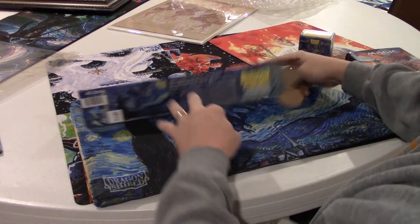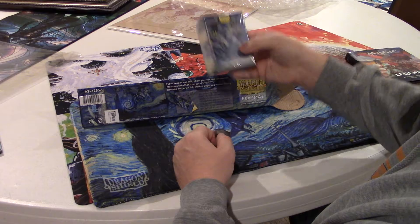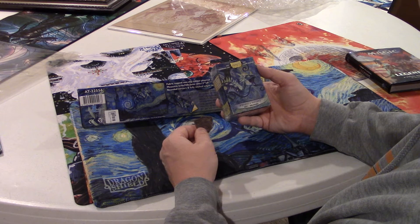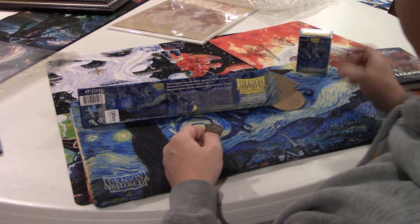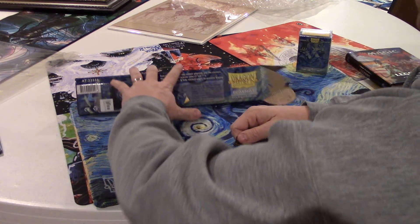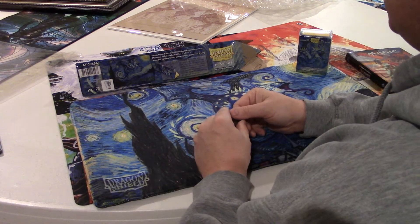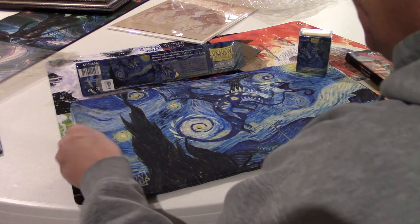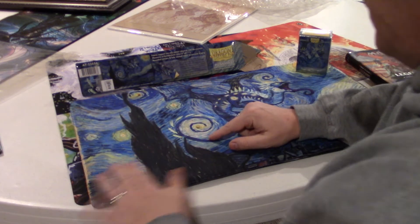It comes in the tube, and they make these in other designs too — I think there's one for Whistler's Mother and some other ones. Highly recommended if you can find it. They're only like $18 for a mat, which is really cheap, and for something this high quality with the stitched edge on it, you can't go wrong.